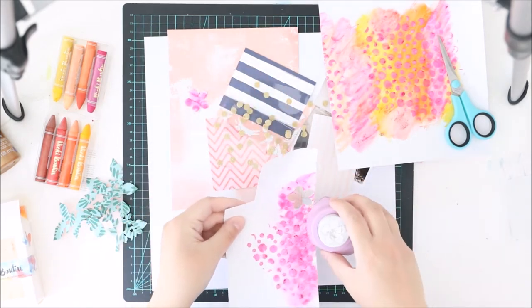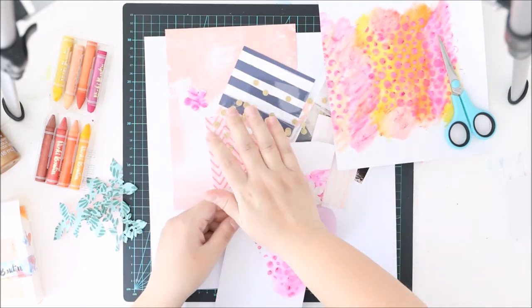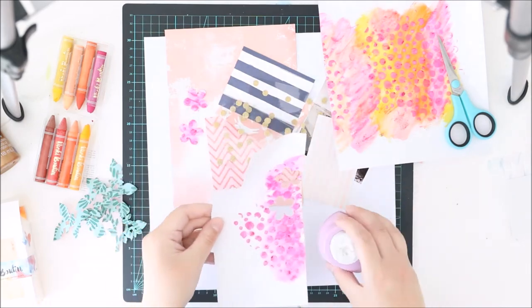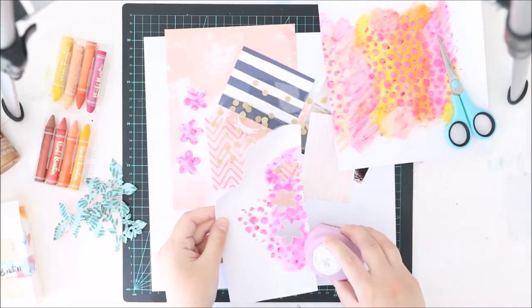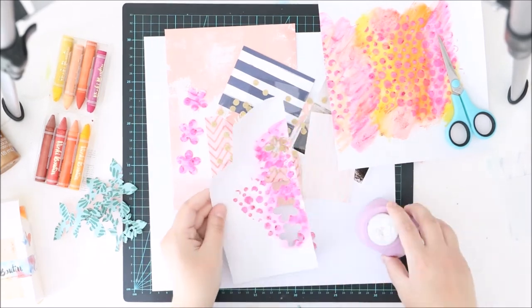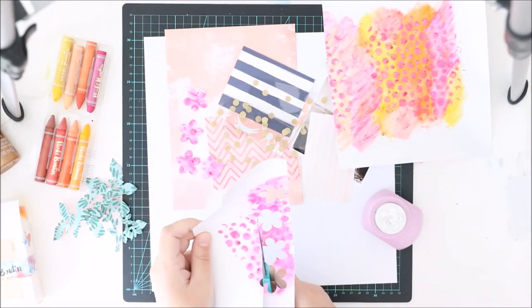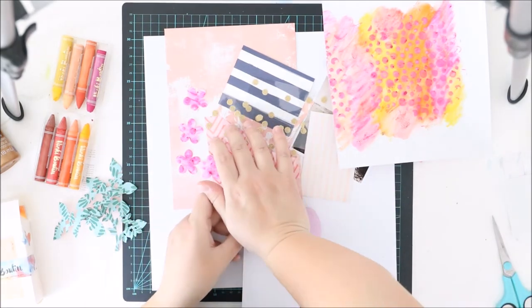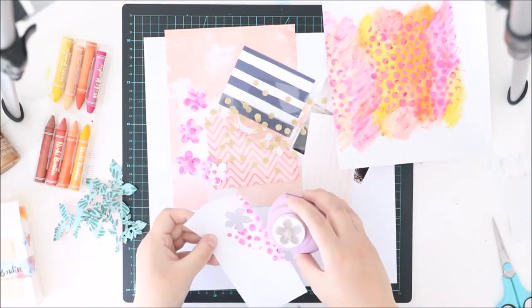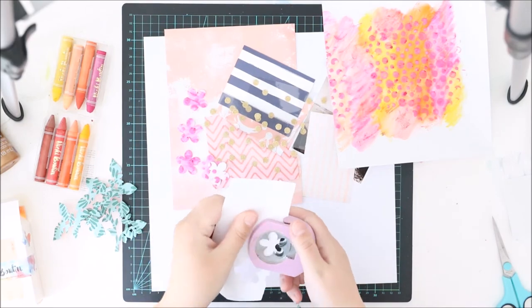I'm using my good old flower punch to punch some flowers for my layout. At this point I thought I would use all these pink flowers, but once I had my layout almost done, I thought no — I don't want these really, really pink flowers on my layout. I want something lighter.